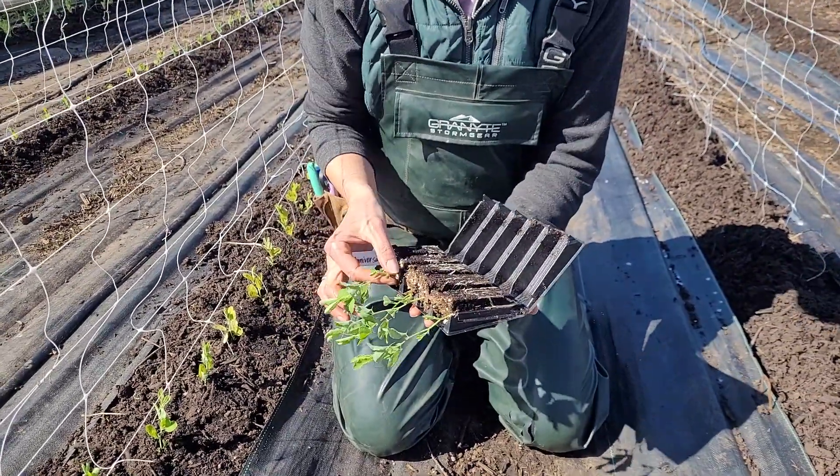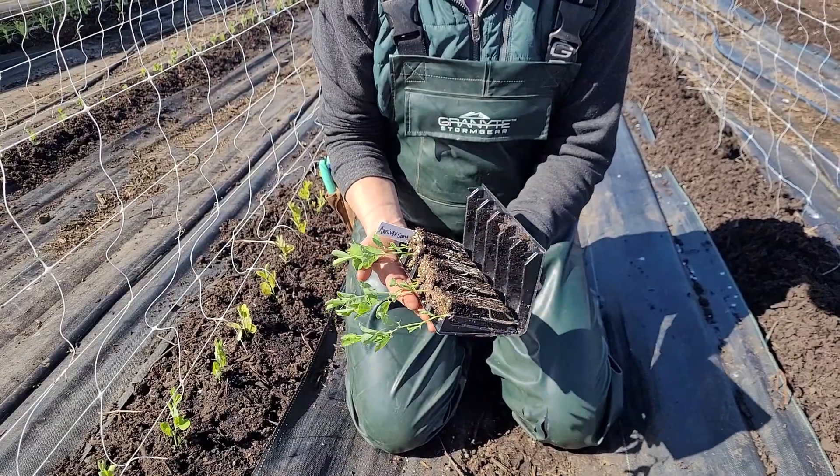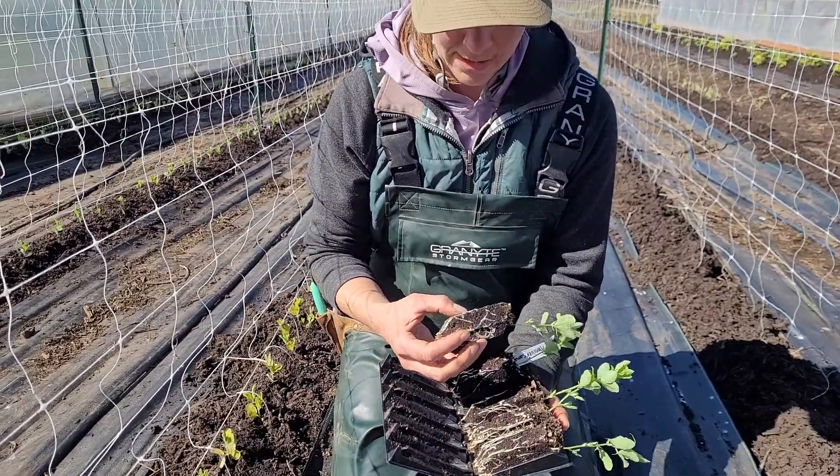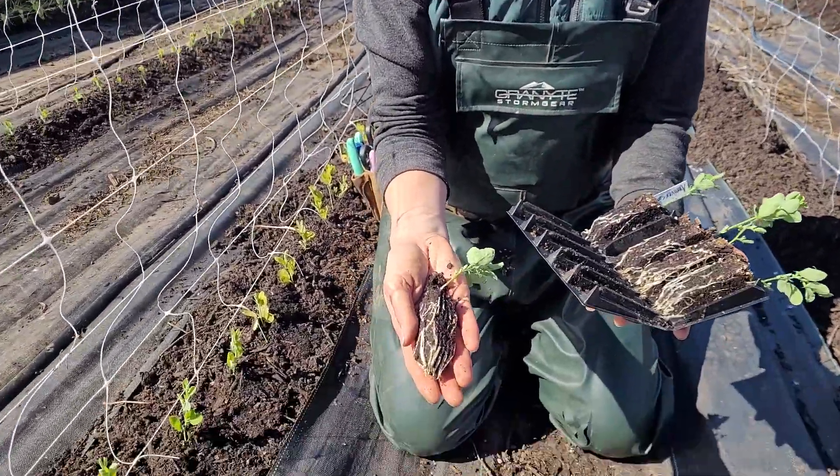We're going to take them out gently out of the trainers and plant them into the field today, and we'll have beautiful sweet peas to share with you in just a few months.